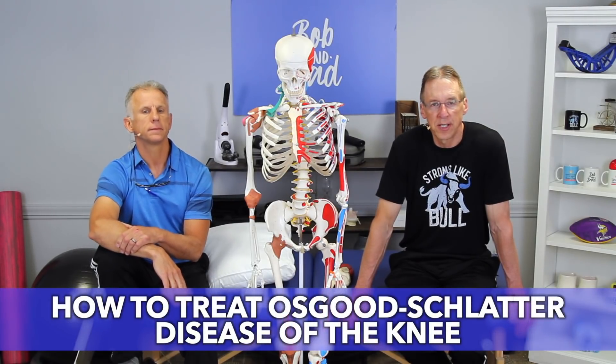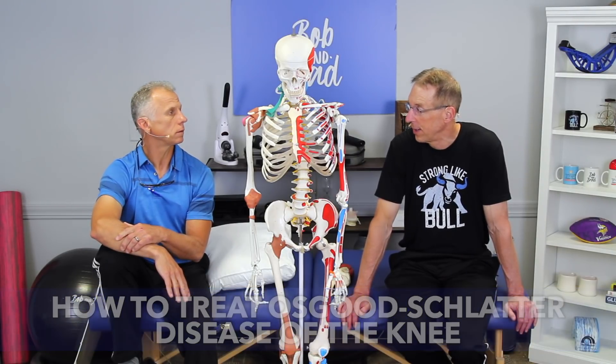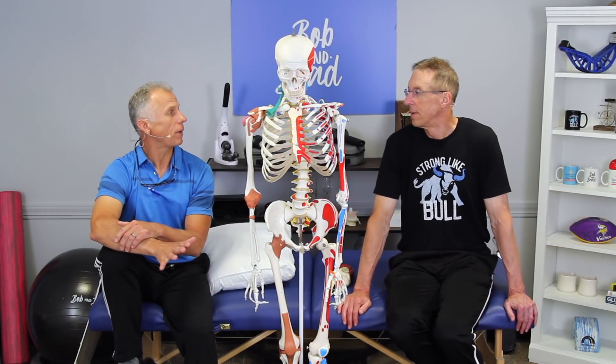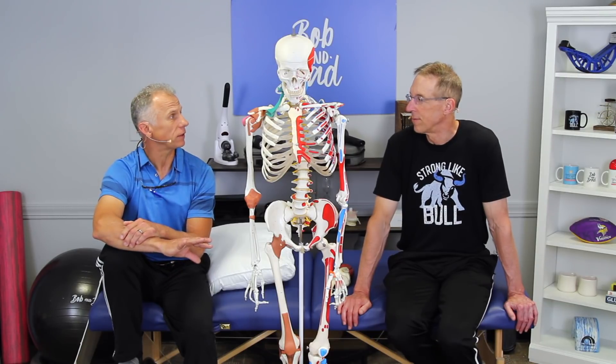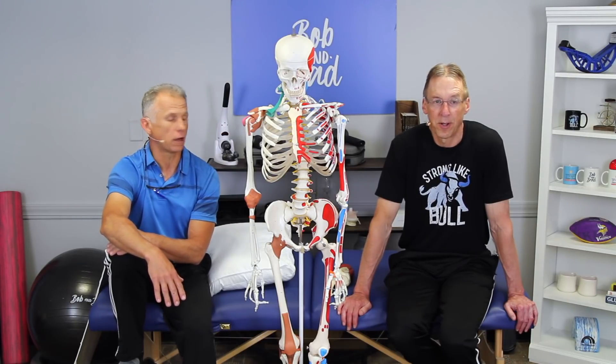Today we're going to talk about how to treat Osgood-Schlatter disease of the knee. We found out that Osgood was an American and Schlatter was Swiss — not German. They were both orthopedic doctors from the early 1900s. One died in the 30s and the other passed away in the 50s, so this condition has been around for a long time.